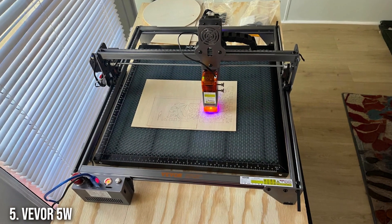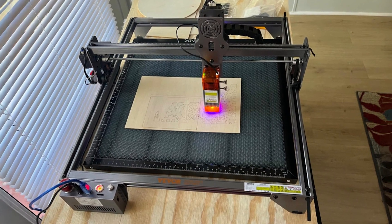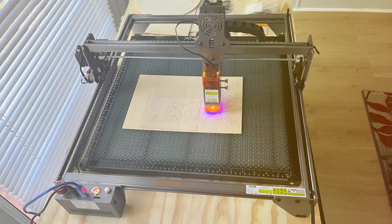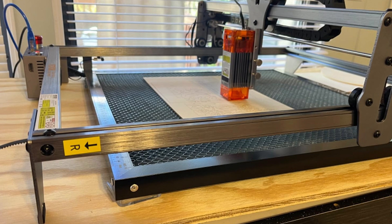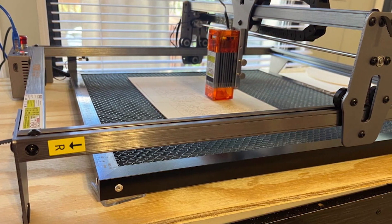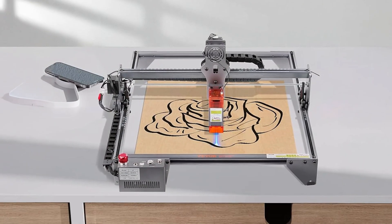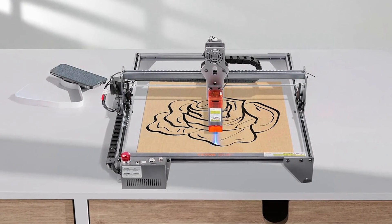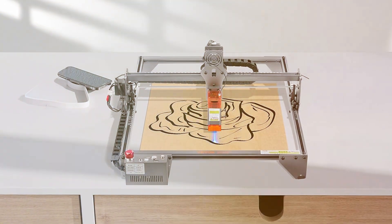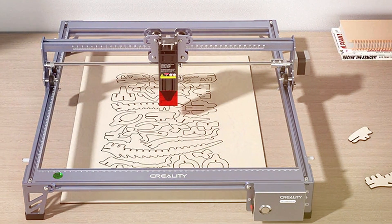Number 5: VVOR-5 VLU Output Engraving Machine. The VVOR-5 VLU Output Engraving Machine is a compact and efficient laser cutter designed for hobbyists and small-scale projects. Despite its smaller size, the VVOR-5 VLU offers impressive cutting and engraving capabilities. It is well-suited for working with materials like wood, paper, and acrylic, making it a versatile choice for various creative projects.